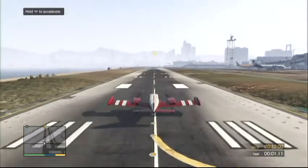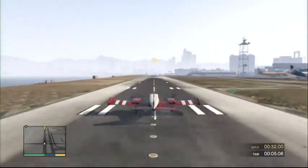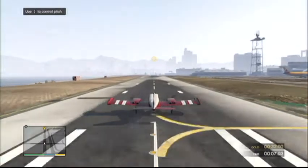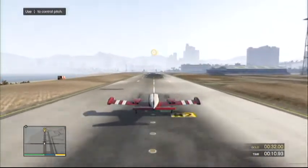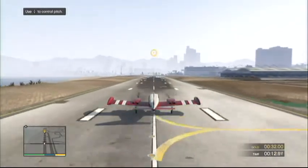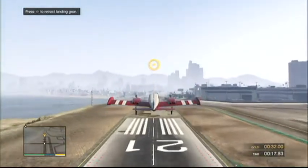We're going to start with a basic takeoff. Pull the throttle all the way down to pick up speed, and pull back on the stick to take off. You can retract your landing gear once you're a safe distance above the ground.